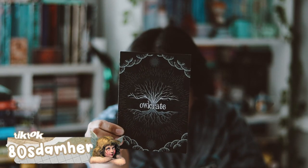Hey guys, welcome back to my YouTube channel. In this video, I'm going to be unboxing my April Owl Crate box. I'm very excited — it came pretty early this time. I'm very excited to see what is inside this box. This month's theme was Relics in Ruins.